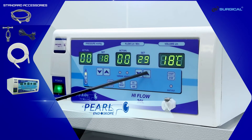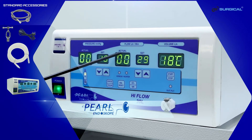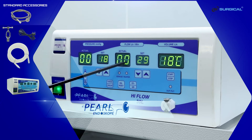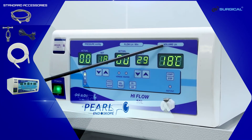On activating the machine, this display shows the actual flow rate. This display shows the volume of the total gas being used and temperature.